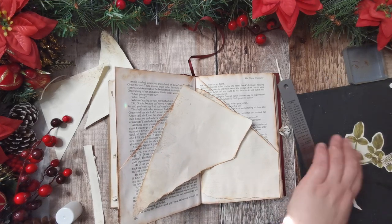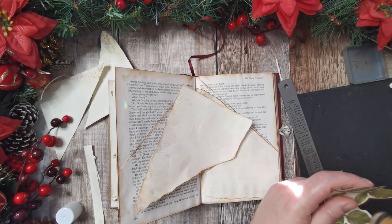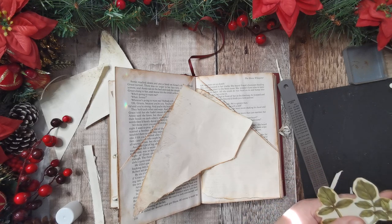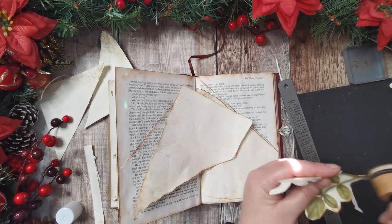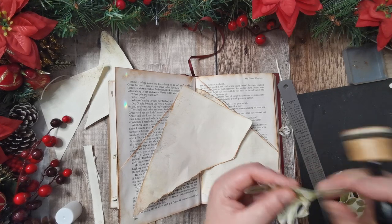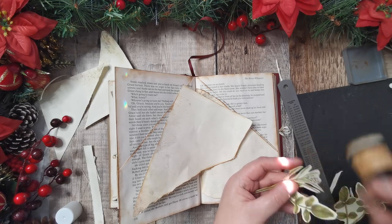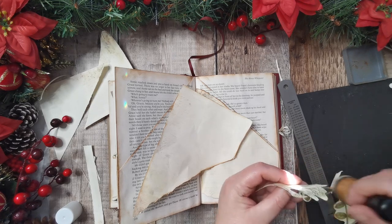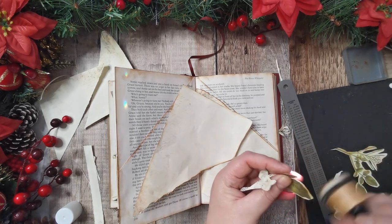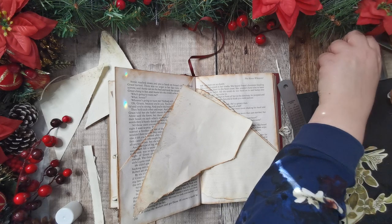While I've got the ink out I might as well just go around these images and give them a rub on the top, and this little bit too.